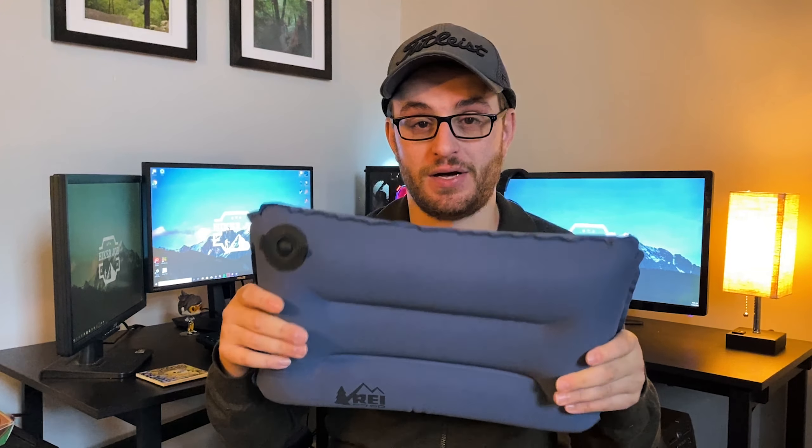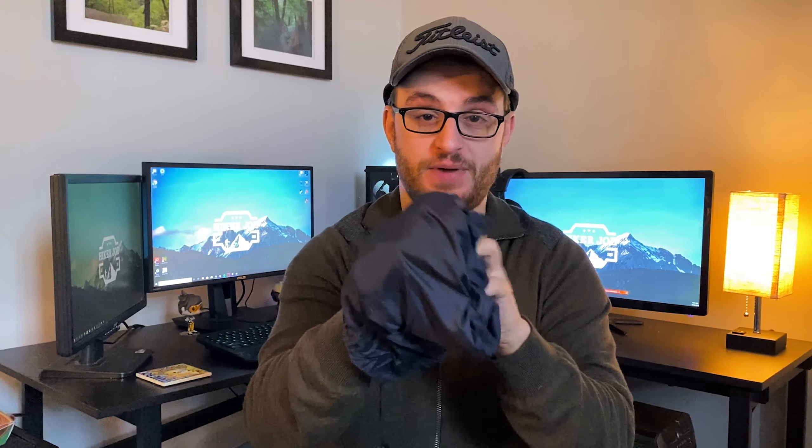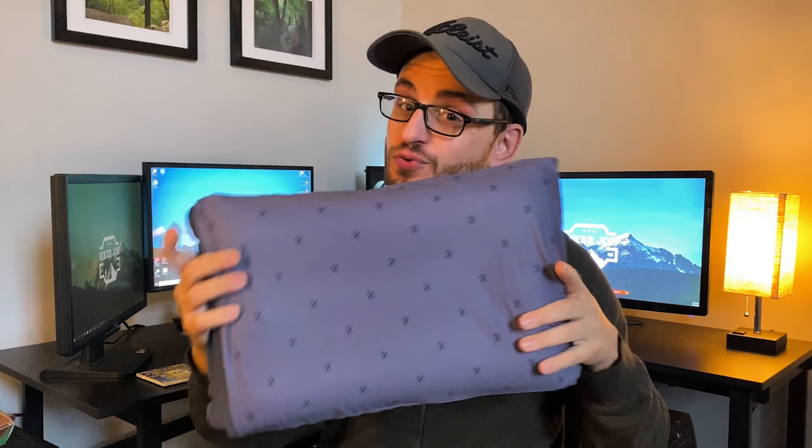This is the pillow I picked up early last year. It's a little bit on the heavier side, but I honestly love it — it's very comfortable and almost feels like a real pillow, and it packs very small for what it is. The pack weight is 9.4 ounces and the dimensions are 17.5 by 12 inches. The same pillow comes in a smaller size: 14 by 9 inches and 6.1 ounces, but I decided to go with the larger pillow because I like my sleep.